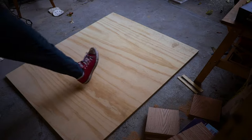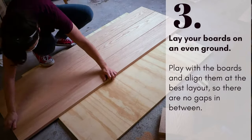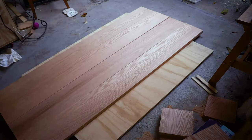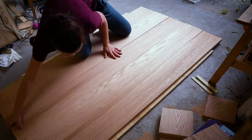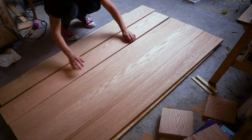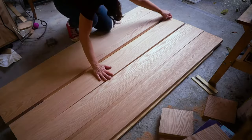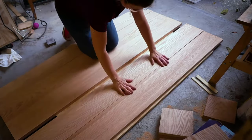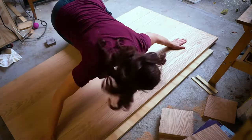Now it's time to assemble the top. Lay down your boards on an even surface — I used a plywood sheet on the ground since my workbench was too small to fit all the pieces. Play with the boards and align them for the best layout so there are no gaps in between. Also flip the boards to choose the better side for your tabletop.